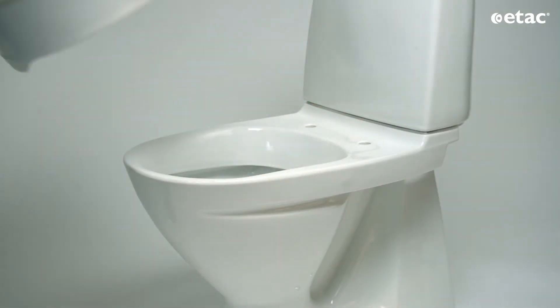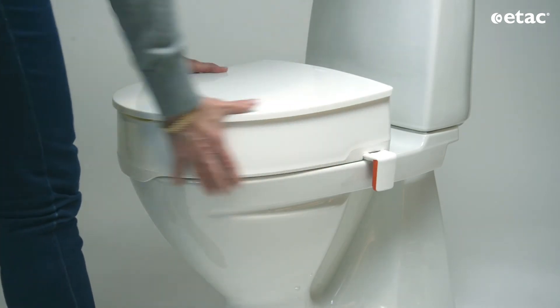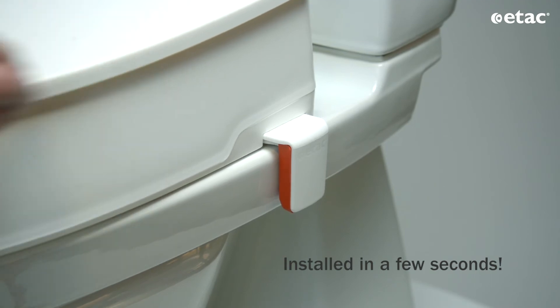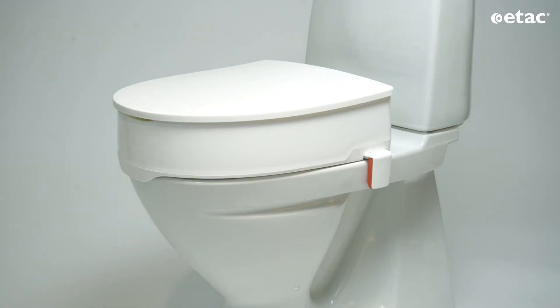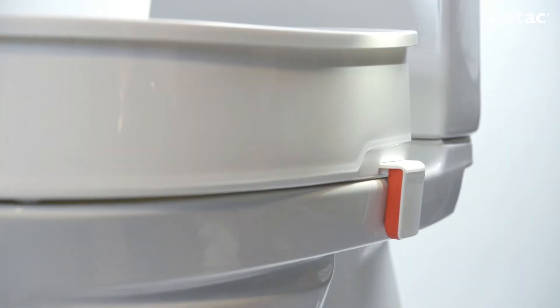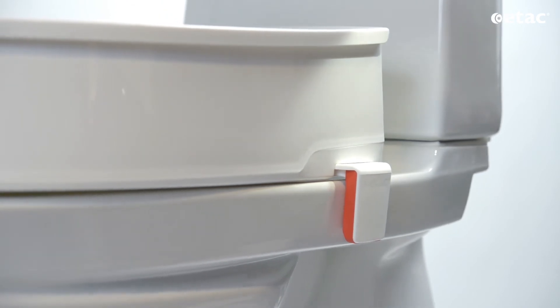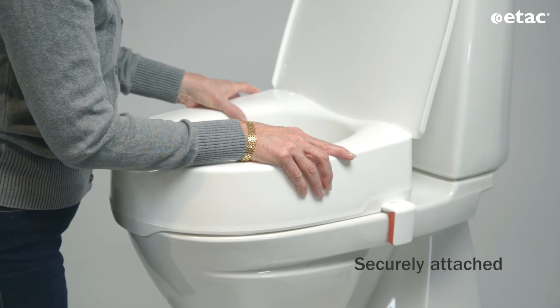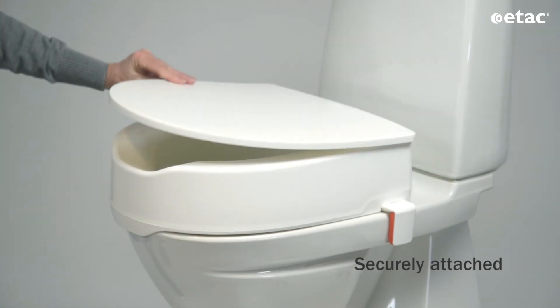Put the seat on the toilet, then press both brackets at the same time. Click — the installation is done. The extra large friction surfaces and flexible material of the brackets ensure a firm attachment to the porcelain and adapt well to different toilet shapes.